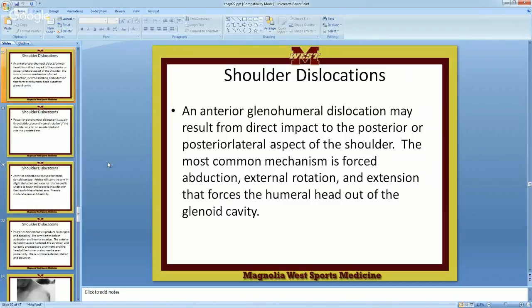An anterior glenohumeral dislocation — we know glenohumeral involves the glenoid fossa and the humerus. On the scapula, there is the glenoid fossa — that is where the head of the humerus naturally stays when healthy. Think of it like a golf ball on a golf tee — essentially you've got a golf ball on a golf tee, and what we need to do is keep the ball on the tee.